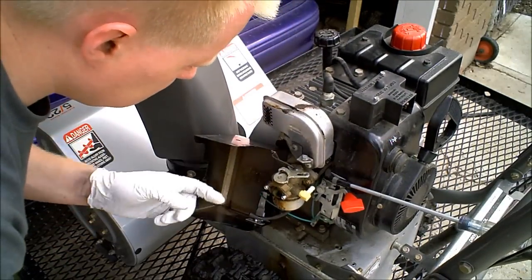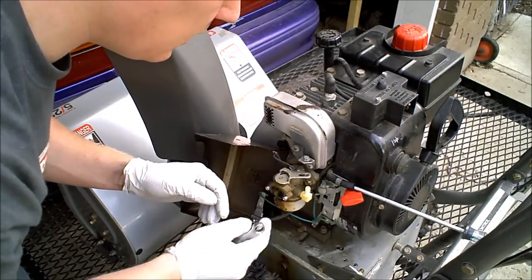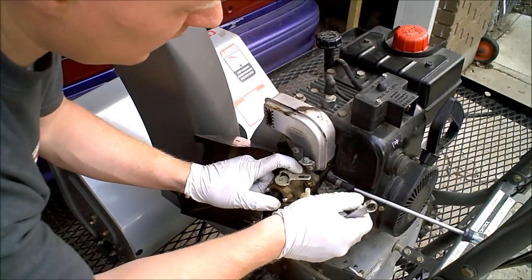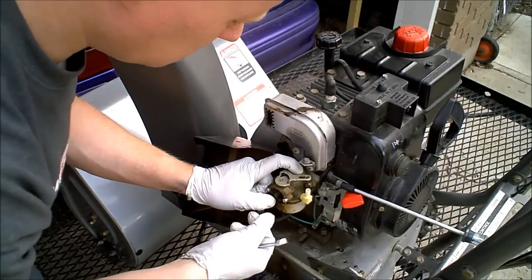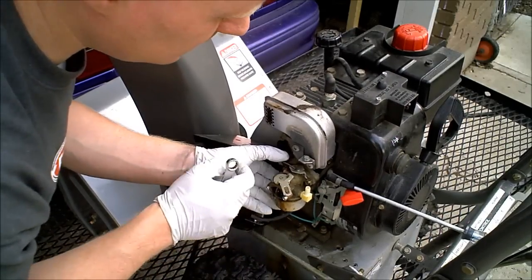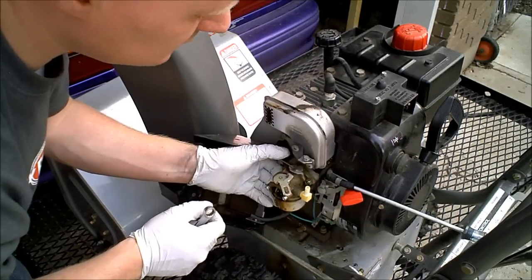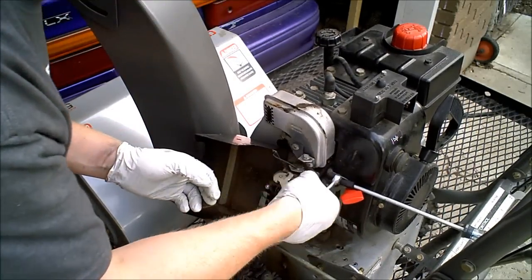Use a 7/16ths to remove these two bolts. Another easy way to fix the carburetor: a lot of times the main butterfly will actually stick in the open position. It'll start right up, but as soon as you get off the choke it'll rev really high and then die. A lot of times you can free that up just by working it back and forth, and that'll fix the carburetor so it runs just fine.